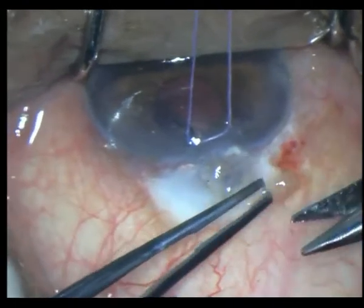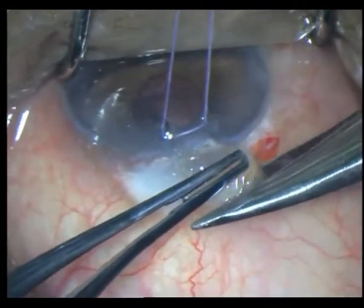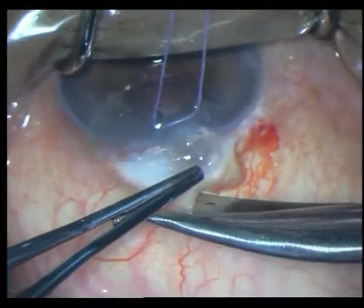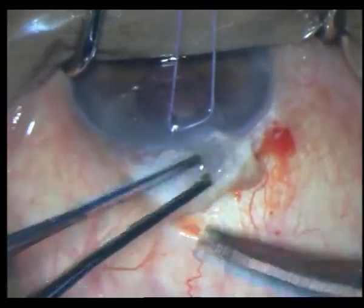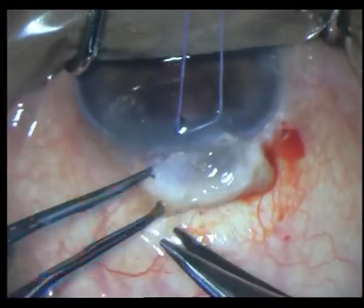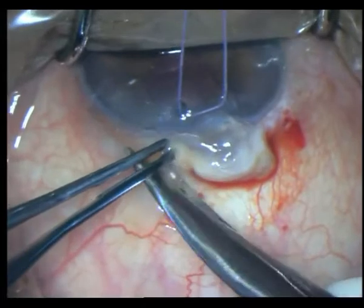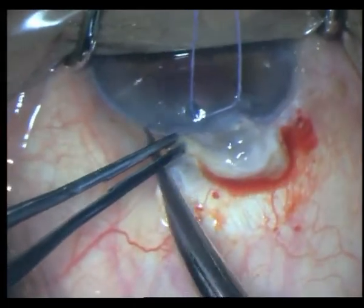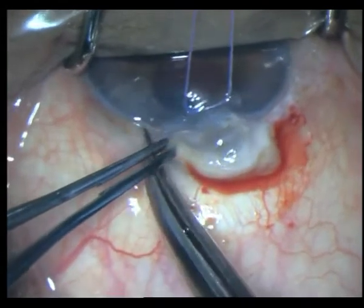We planned to excise this bleb and put a scleral patch graft over the same. Here is how I went about the surgery: after placing a corneal stay suture with 6-0 Vicryl and just excising around that almost necrotic bleb.